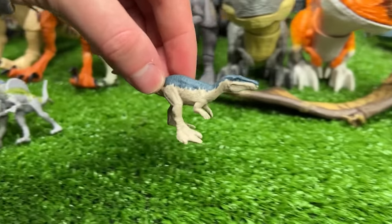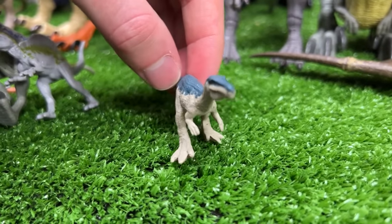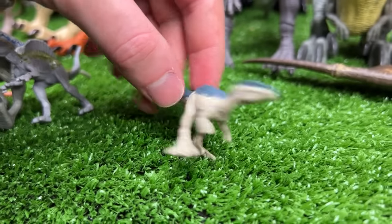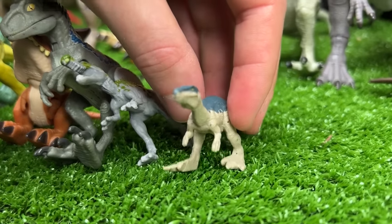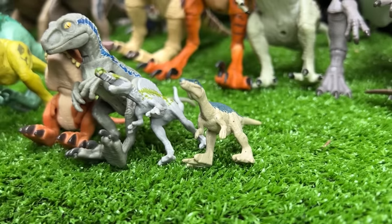And for our final figure in the collection is this miniature Baryonyx figure that I think was released as part of Jurassic World Dominion. So now let's go ahead and place that as the final carnivore in this collection.